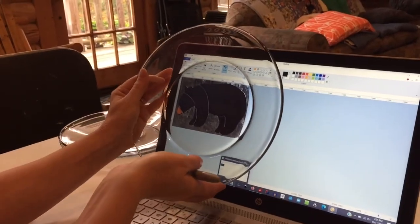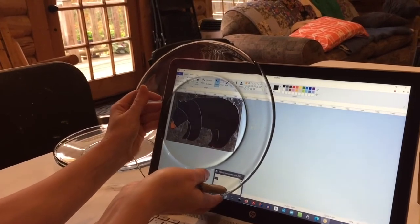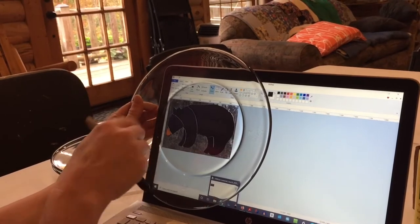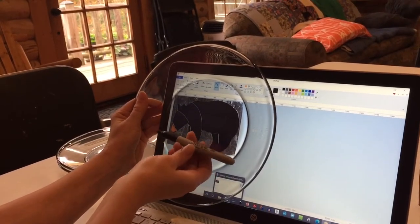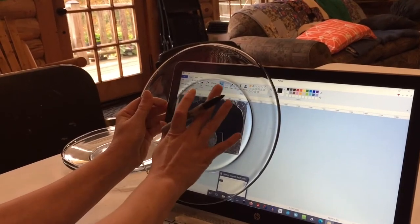You can place this plate — the back of the plate — right up against your computer screen. Be gentle, of course, but it should be smooth and flat. Simply use a Sharpie marker directly on the top of the plate.